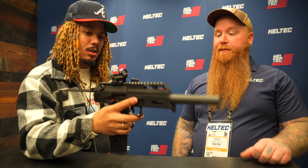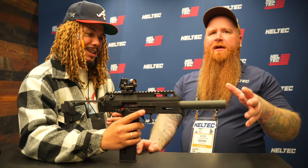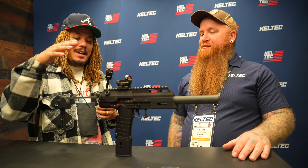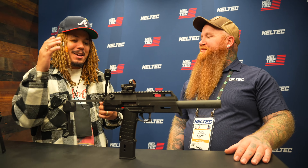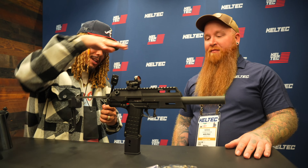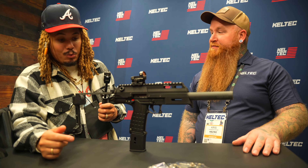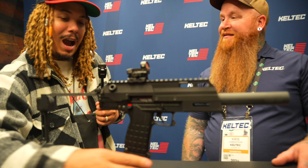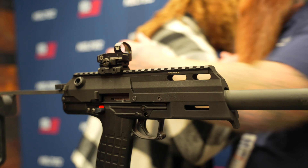These are available now — they just started shipping this week on their website. MSRP is right around $300. It's the poor man's MP7 but with a lot more spice and more real estate. Really nice overall.